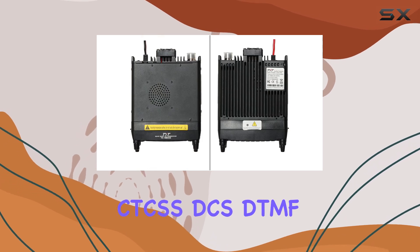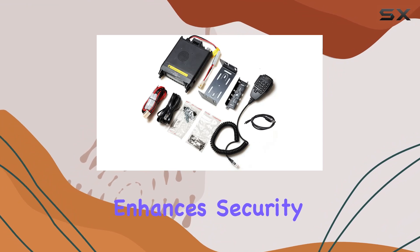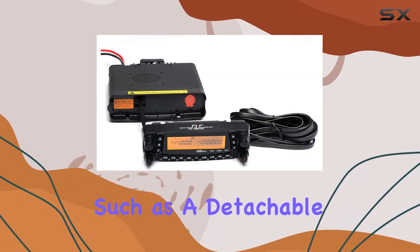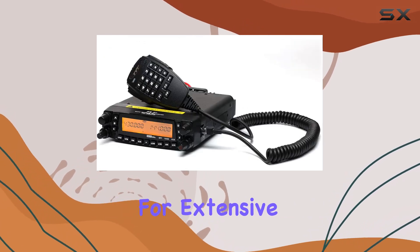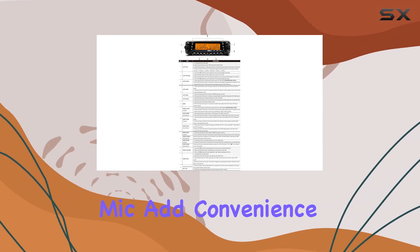The inclusion of CDCSS-DCS, DTMF, and Voice Scrambler enhances security and clarity in communications. Practical enhancements such as a detachable faceplate for flexible installation, 809 memory channels for extensive storage, and a full direct entry keypad add convenience and usability.